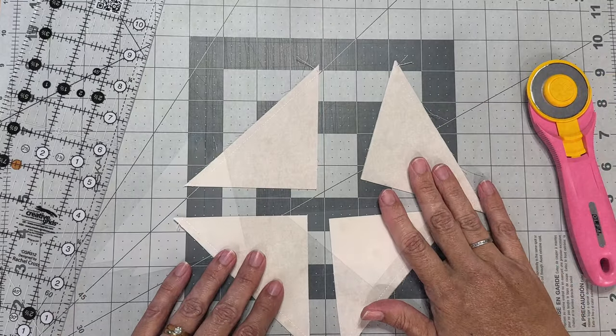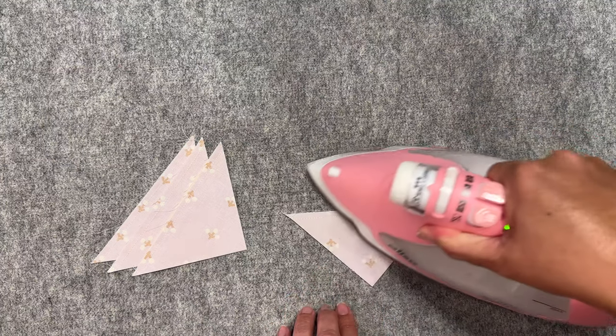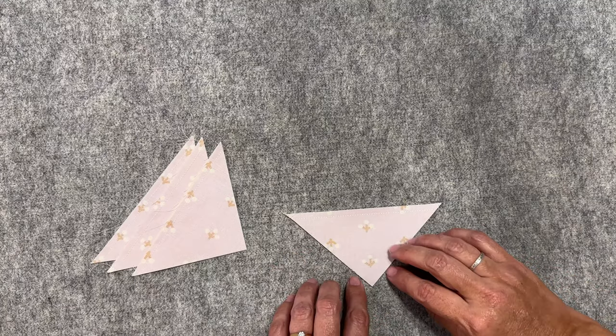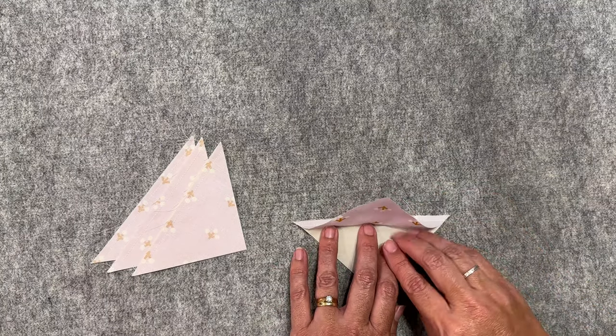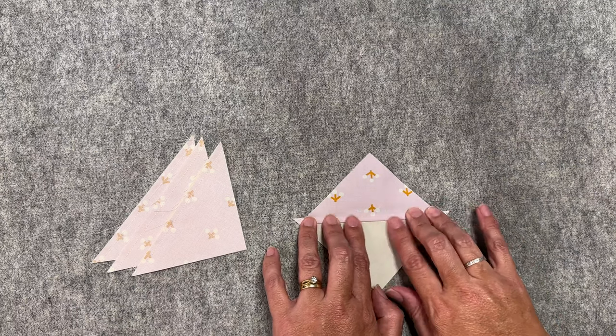Now let's press all four pieces. We'll set the stitches first — as the name suggests, this sets the stitches into the fabric and helps them lay flatter. Then I'm going to open it up and press towards the darker side, giving it a finger press so we don't have any creases.